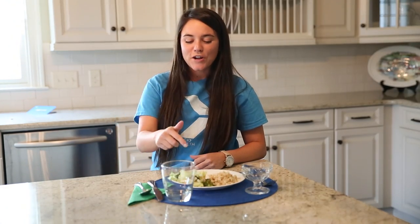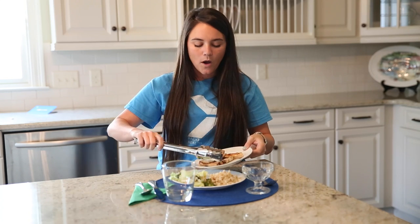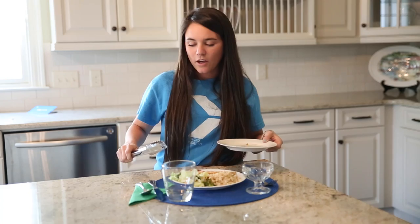Now that we have our non-starchy and starchy vegetable, we need to add our protein. Protein includes chicken, lean cuts of beef, seafood like shrimp, and today I have grilled chicken. This is going to be the size of your palm, or three to five ounces. So there's my chicken to add to my healthy plate.